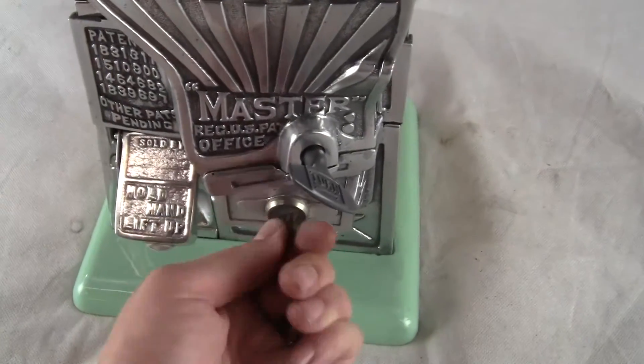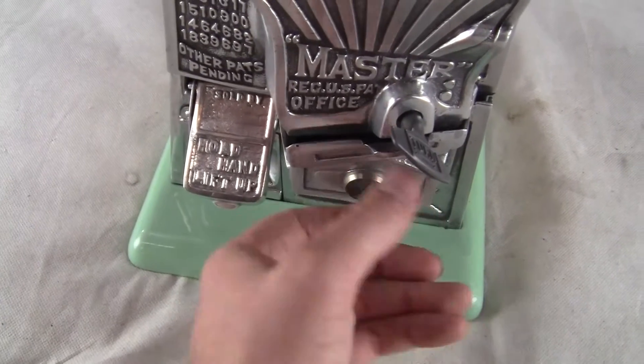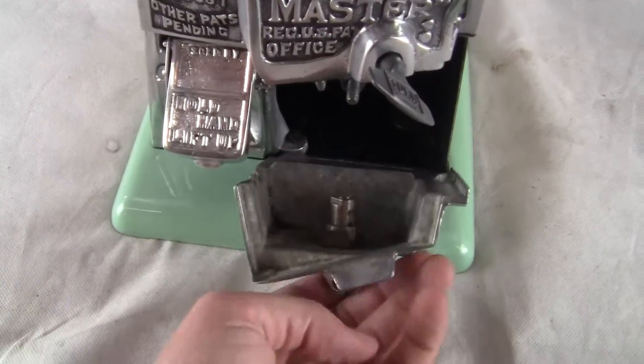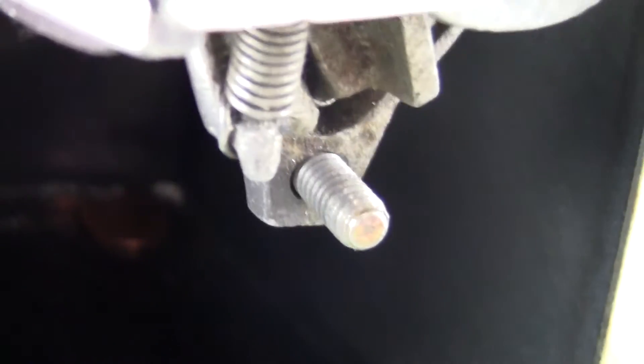I should mention that down below, the lock has been modified to fit the machine properly. Someone either changed the lock over the years, or you can see it's got a larger hole than normal, and it's got a larger stud than normal that holds the lock on there.